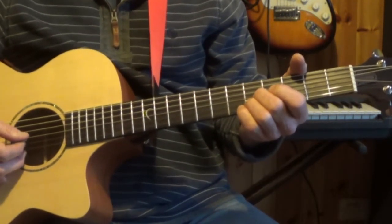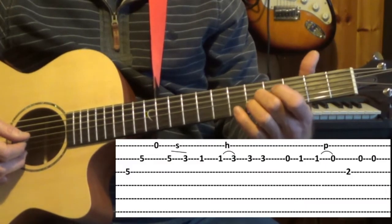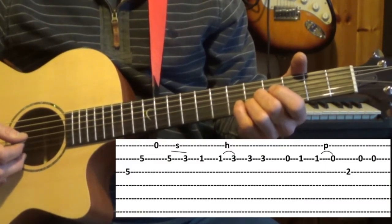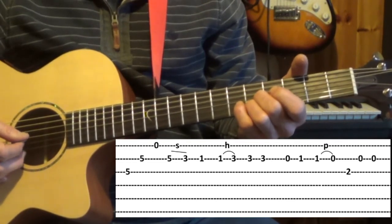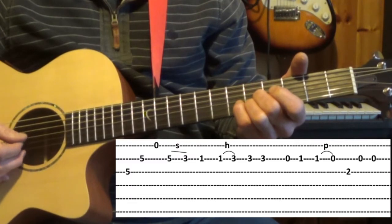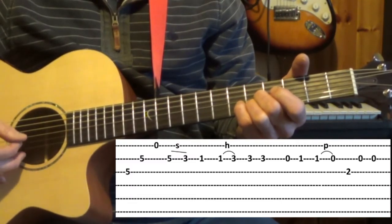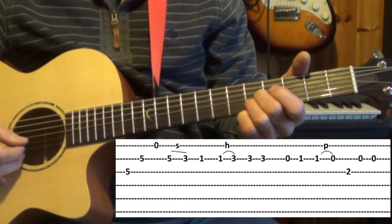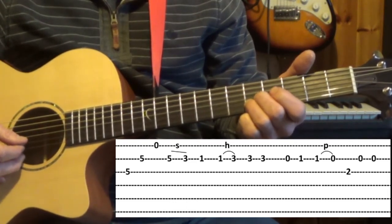Now we're moving on to the next part of the tune and we're staying in this C chord position, playing the third, second and fourth strings. I'm playing them with a down-down pick and an up pick. From there we pick the second string again on the fifth fret and slide it back to the third.